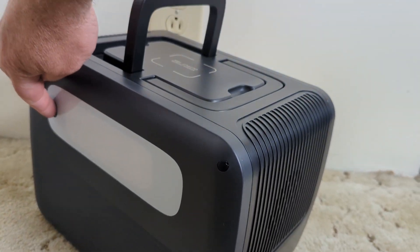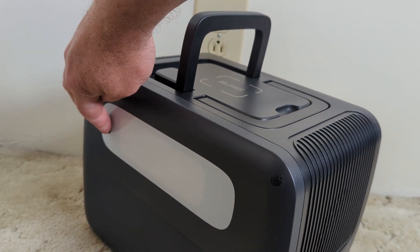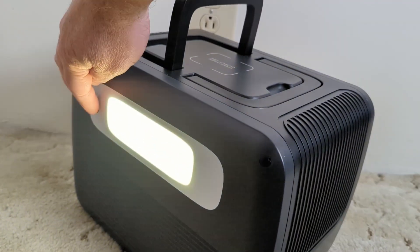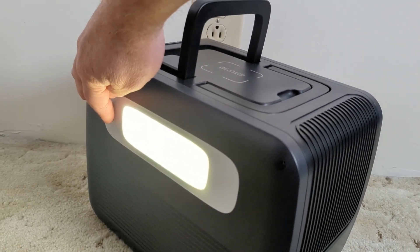There's also a light in the back. You press and hold to turn it on and it comes on. It's not super bright, but it's a light. Press and hold to turn it back off.